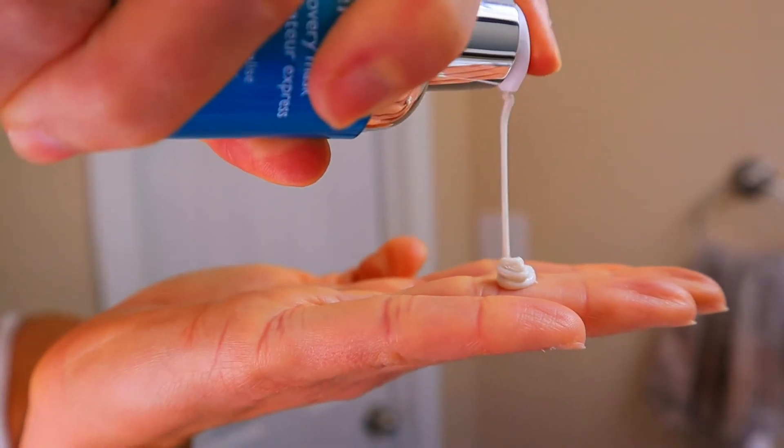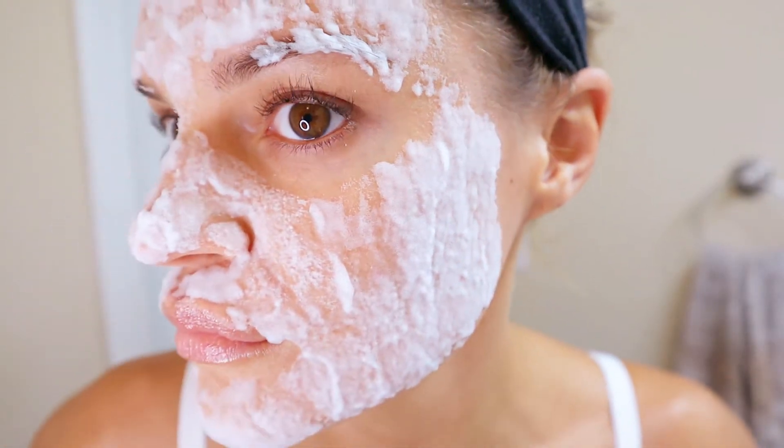To use, you want to apply a thin layer to clean and damp skin, but do not rub in — you want to pat it on your skin. While it's on, you can feel it bubbling up as the oxygen spheres are fully activating.